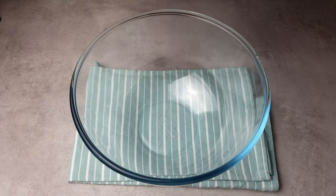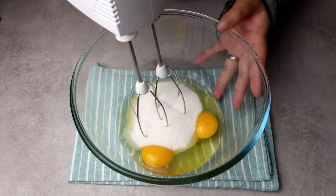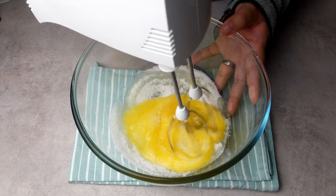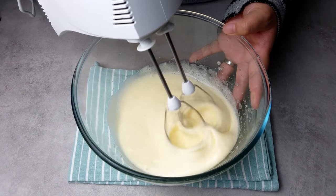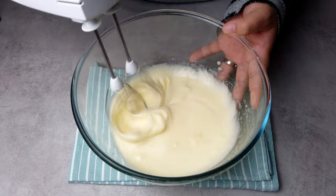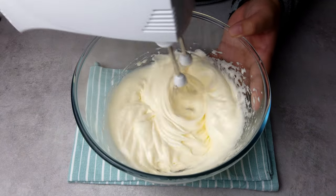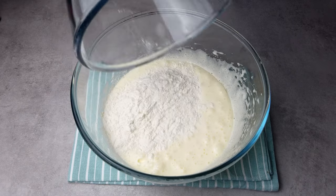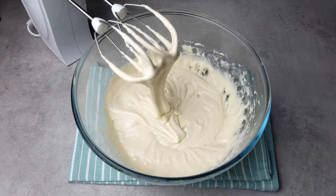Next, take a large mixing bowl, crack in both eggs, add 135g of caster sugar, and whisk on medium to high speed for a few minutes until it's pale and fluffy. Once you have something like this, we can add the bowl of dry ingredients and whisk at the lowest speed setting, or by hand, until everything is just combined.